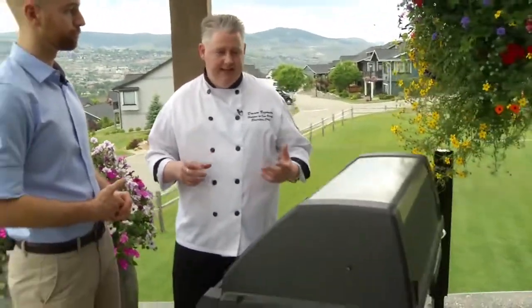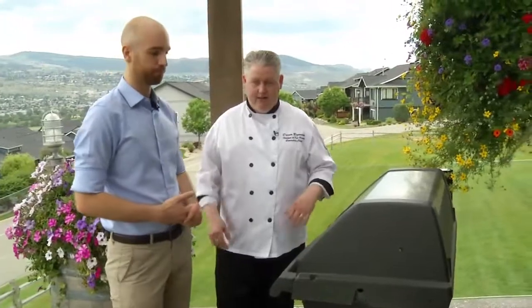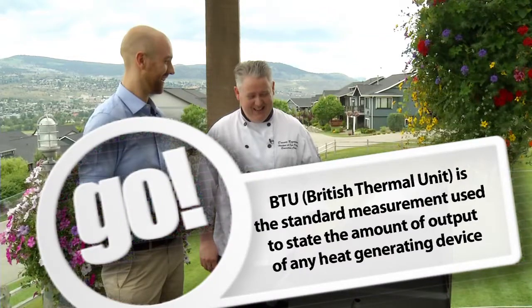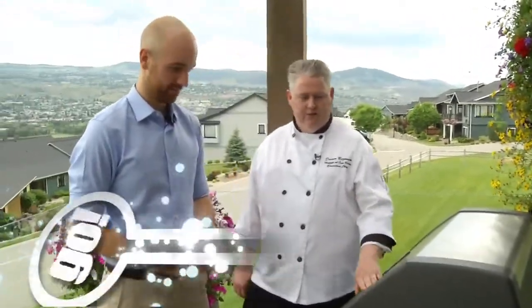What are some things people should consider when they're either purchasing a grill or firing it up for the first time for the year? Well, if you're purchasing a grill, one of the things to really keep in mind is the amount of BTUs. You want at least 40,000 BTUs, and the reason I suggest that is because it gives a little bit more recovery time. So when you open and close the lid and you're turning things and moving things around in the barbecue, the lower the BTUs, like around 10,000, your grill gets really cold fast.